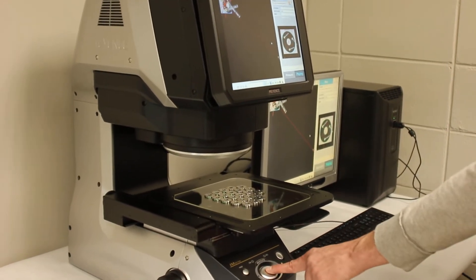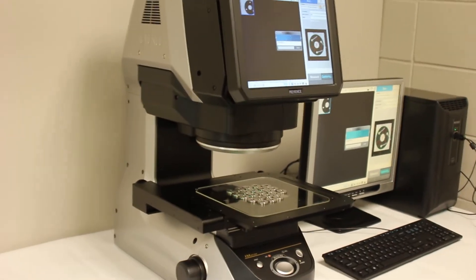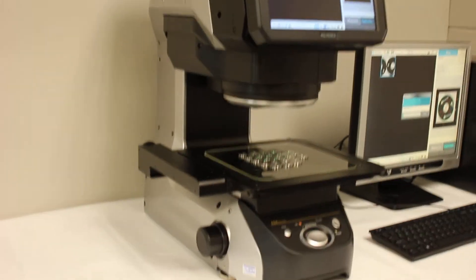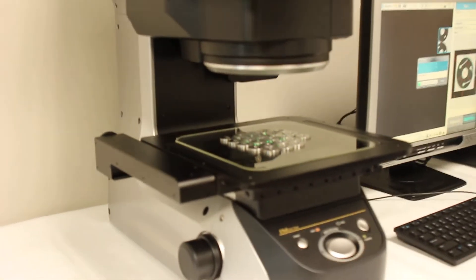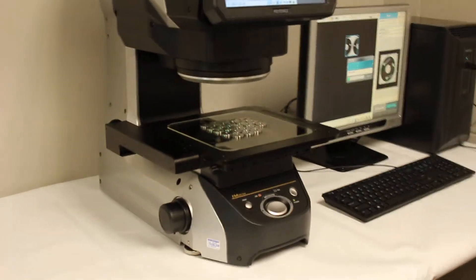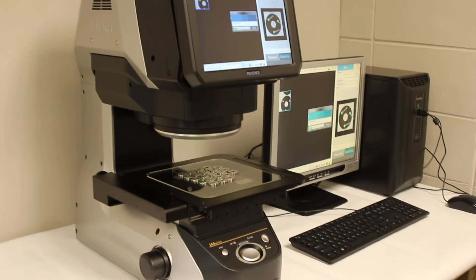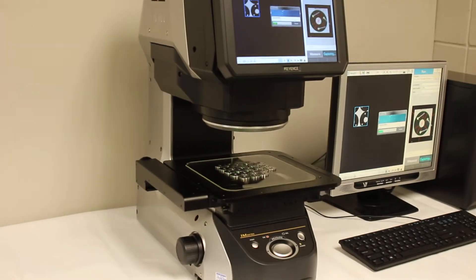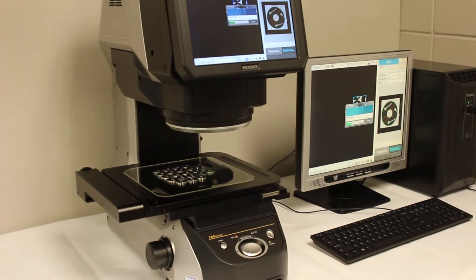This is our Keyence IM 7020 and we're going to measure 22 parts here. What it's doing right now is taking several different photos of these parts and it's going to digitally stitch them together. After it's stitched together all the photos, it's going to make positional measurements on all 22 parts simultaneously. We'll see the results here — it'll spit up a result of whether or not the parts are okay or no good.